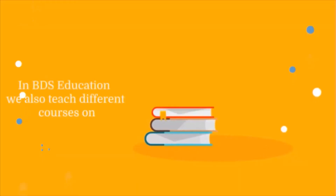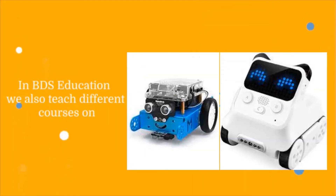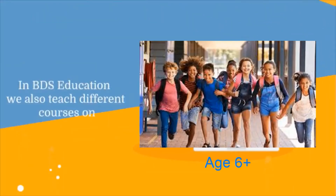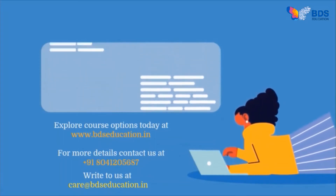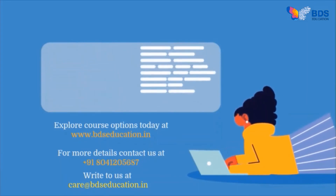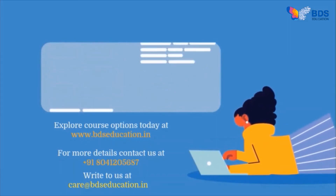BDS Education — we also teach different courses on Scratch, Python, robotics, and electronics using devices, robots, and electronic kits for children age 6 and above. Explore course options today at www.bdseducation.in. For more details, contact us at +91 80412 05687 or write to us at www.bdseducation.in.